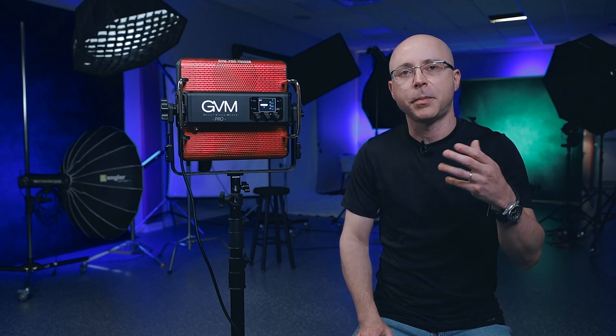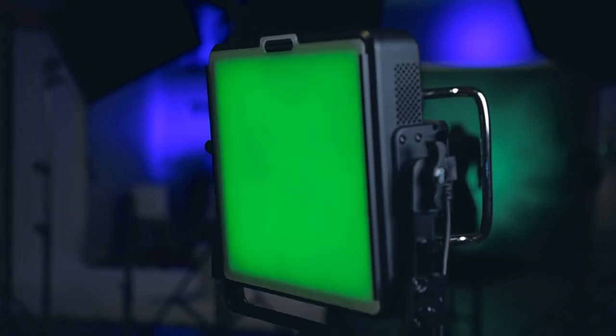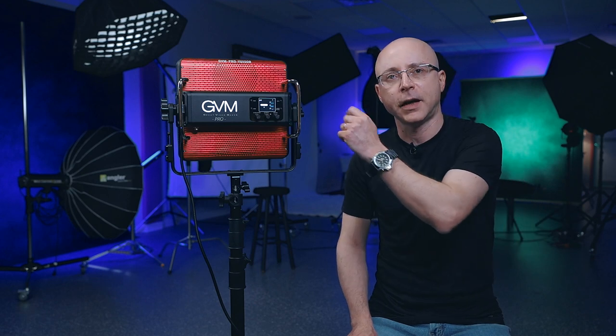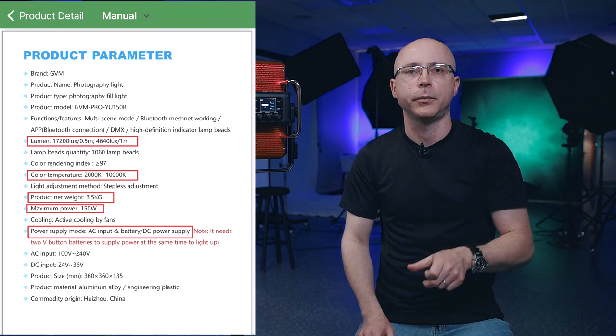The 300R is a beast if you need a lot of power, and this panel is no disappointment — I was very impressed with the amount of light output from this 150-watt panel. It has the flood-type LEDs. There are two types of LEDs you usually find inside light panels: one with lenses that focus light on a spot, and this one which provides a very nice and even diffusion. In the interest of time, I have a screenshot of full specifications you can pause to read.